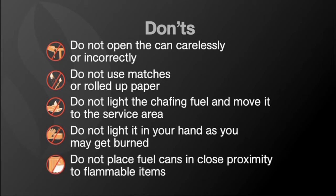And a final don't: just like any type of flame, do not place fuel cans in close proximity to flammable items such as paper runners, napkins, curtains, and other table decorations.